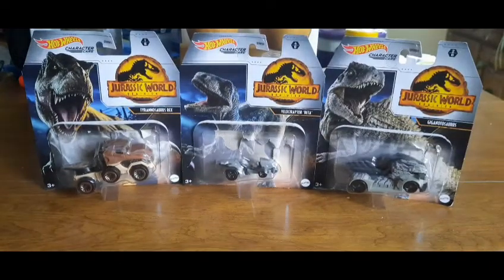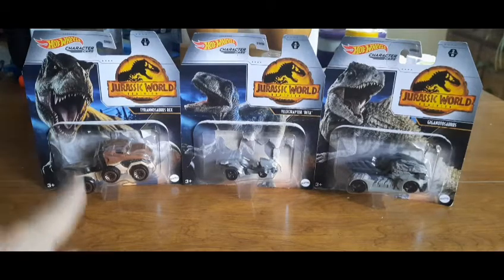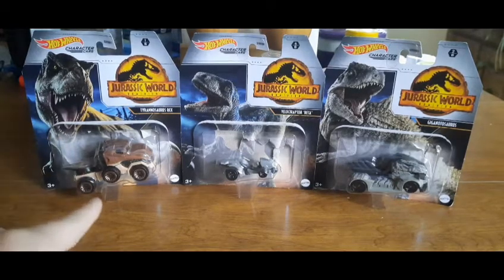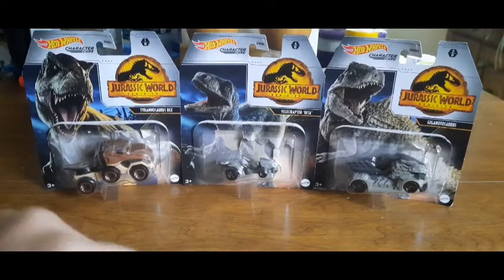Hey, it's your team leader the Random Gamer here with another toy review — Jurassic World Dominion Hot Wheels Character Cars: Tyrannosaurus Rex, Velociraptor Beta, and Giganotosaurus. I'm really excited that I got these. The T-Rex car was in the last Jurassic World character cars line and I just didn't get it, so I was really excited to get that one, plus Beta and the Giga.